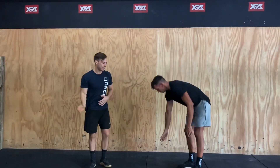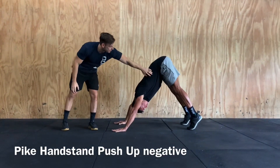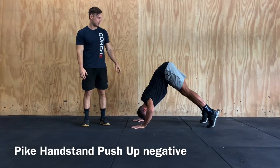If you struggle with those, you can go into your pike position. Loading your shoulders, midline nice and stable, and we're just going to go through those pike push-ups — nice and controlled on the way down, then drive back up.